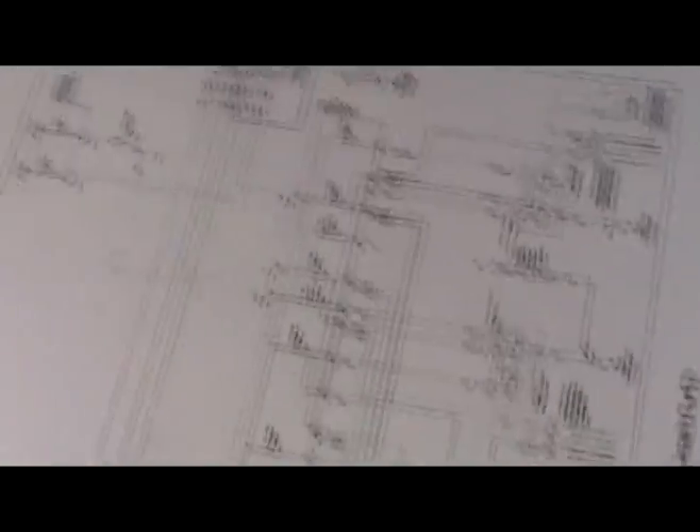And here's the schematic of everything back here - check it out.